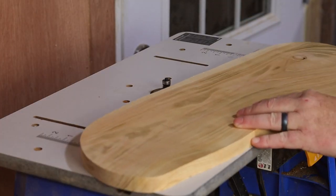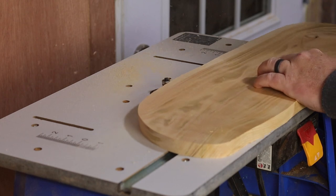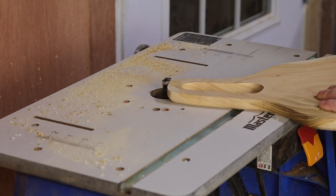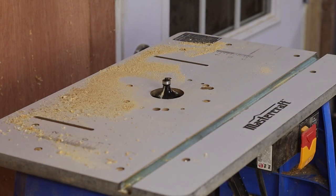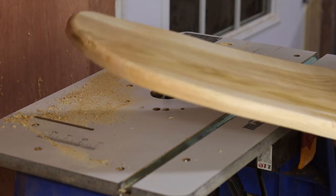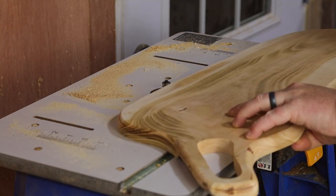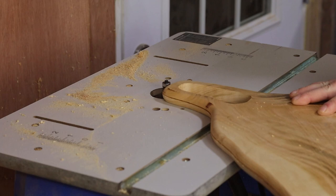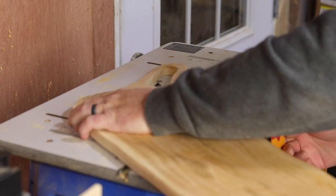At this point the edges are still a bit sharp, and a charcuterie board should be smooth, so I use a round-over bit on the router table to soften up all the edges. Once one side is done, I flip it over and do the other side as well. If you're going to make something like this, make sure that the router bit bearing rests roughly in the middle of the board, or when you flip it over it will cut too deep and the round-over will be different on each side. I adjusted the bit height and finished rounding over the other side, then did the inside of the handle as well.